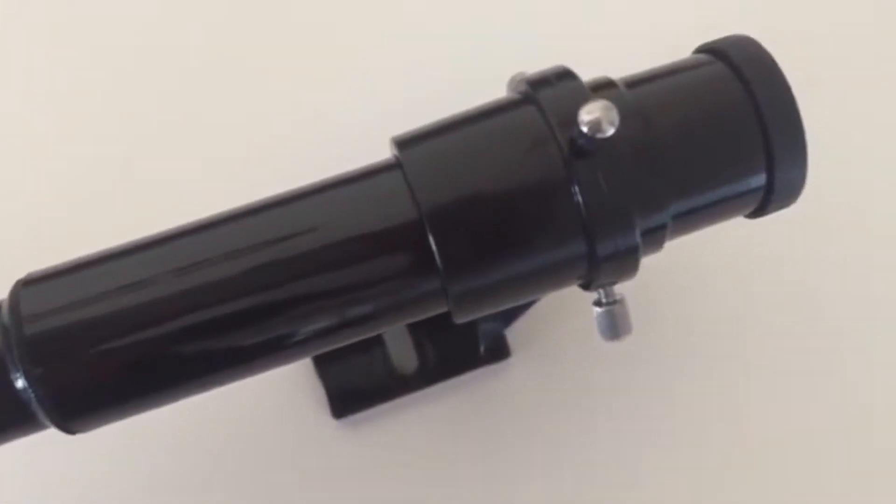Speaking of which, the finder scope is virtually useless — I haven't used it in a really long time, and I think I might have even lost it. It has some magnification, but with a 70mm telescope it's so small you don't need one, unless you're using it with a computerized mount. Back to the tripod: it's really wobbly and loose even when you've tightened all the thumbscrews all the way, so I'd suggest buying a better tripod if you get the Travelscope.